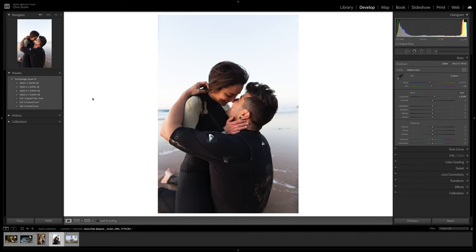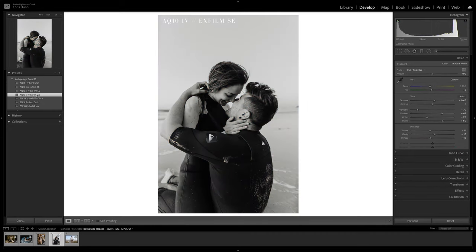The last preset included, AQ10-4, gives you a contrasty black and white with distinctive highlights and a subtle yellow-green tone.